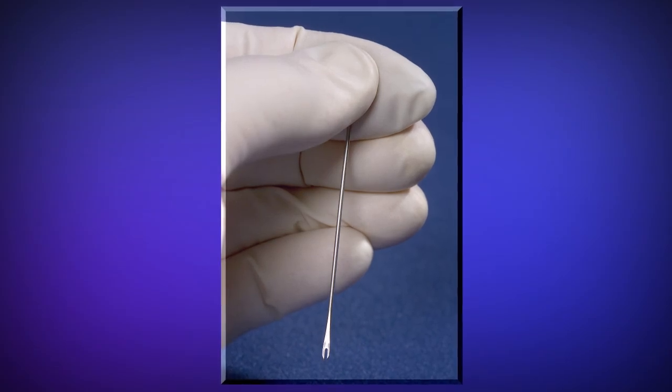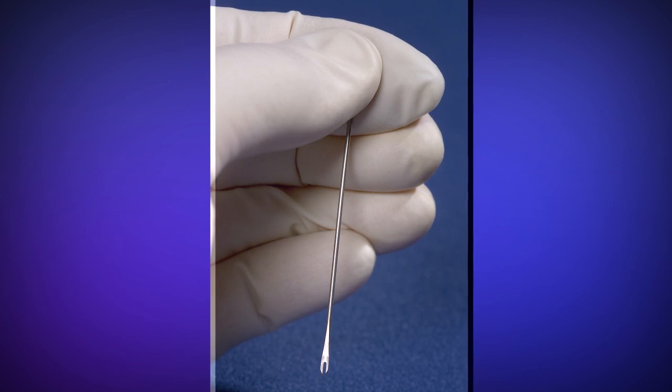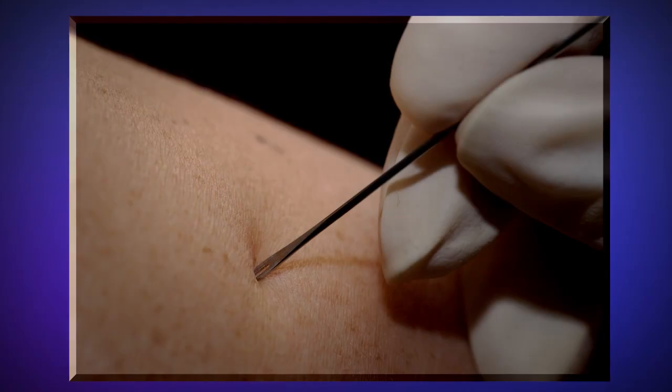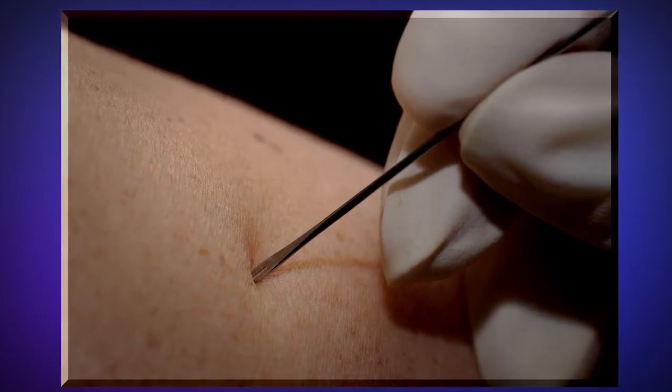ACAM2000 smallpox vaccine is administered by the percutaneous route through multiple punctures to the skin using a bifurcated needle. ACAM2000 should not be administered by the intramuscular, intradermal, subcutaneous, or intravenous route. Only the multiple puncture vaccination technique will confer the necessary immunity.